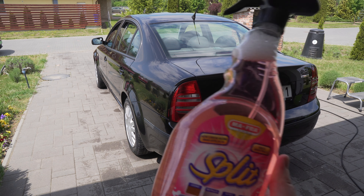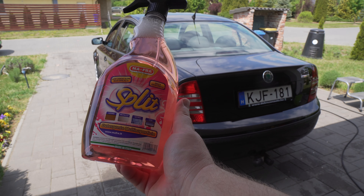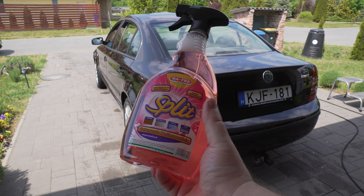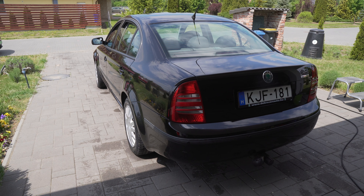Hi guys, this is Zsolt. In today's video we are going to check out the MAFRA Split Multi-Surface Cleaner. I received the product from AutoMax. However, it's not a paid advert — you are going to hear and see my honest opinion as usual. This time I'm going to use it as a glass cleaner, but according to the instructions, you can use it for almost literally everything.